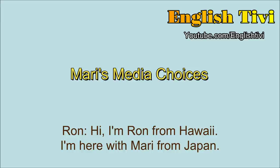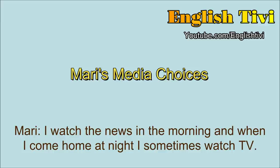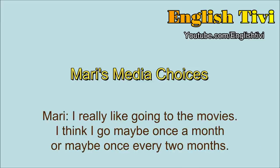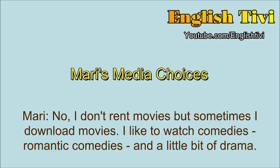Hi, I'm Ron from Hawaii. I'm here with Mari from Japan. Today we're going to be talking about entertainment, and how often we do these things. So Mari, how often do you watch TV? I watch the news in the morning, and when I come home at night, I sometimes watch TV. Do you have a favorite TV show? I don't have a favorite TV show. How often do you go to the movies? I really like going to the movies. I think I go maybe once a month, or once every two months. And other than that, do you rent movies? I don't rent movies, but sometimes I download movies. I like to watch comedies, romantic comedies, and a little bit of drama.